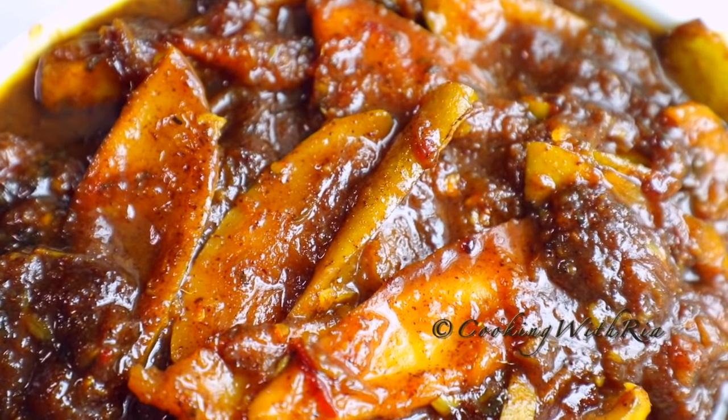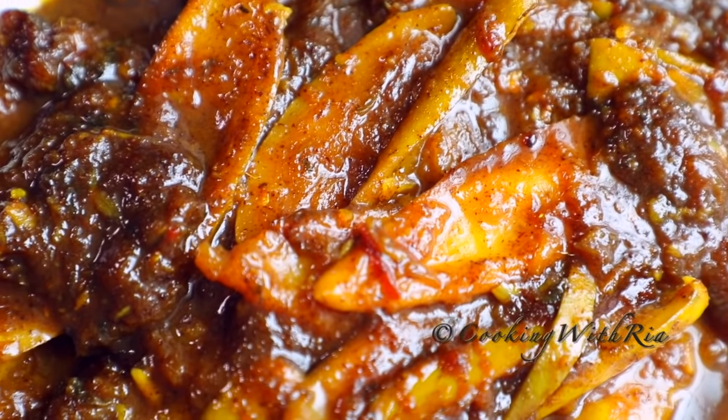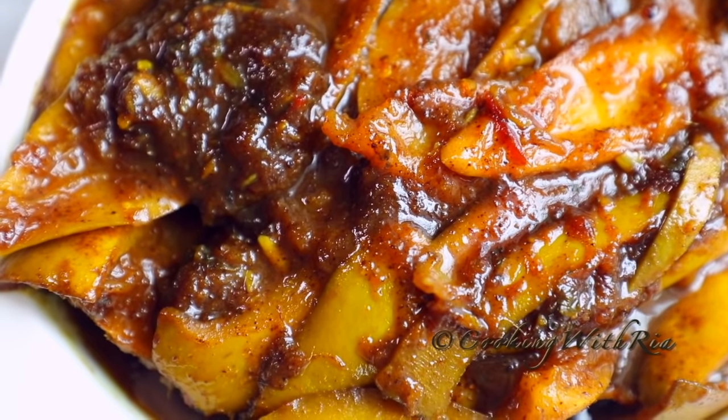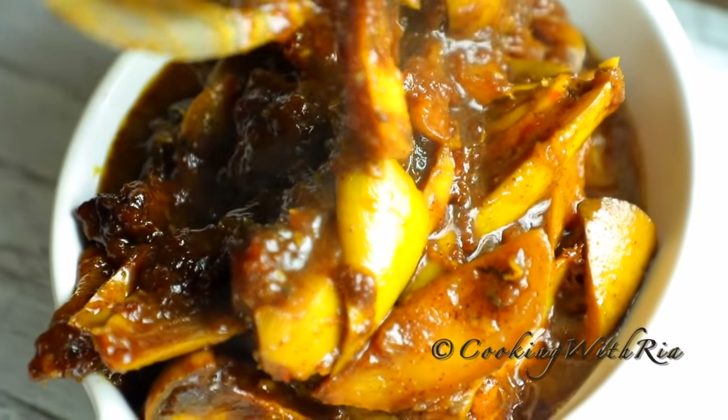Hello friends, today we're continuing the anti-jang series. We're in the kitchen making curried mango. Curried mango for me can be a main dish, side dish or condiment. It's savory, sweet, spicy and satisfying. If you'd like to learn how to make curry mango, let's start cooking.